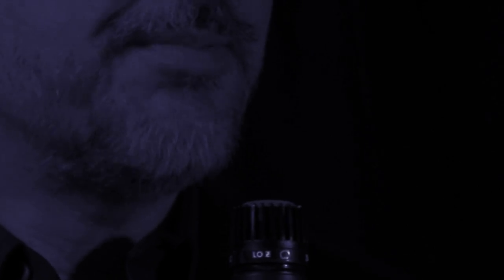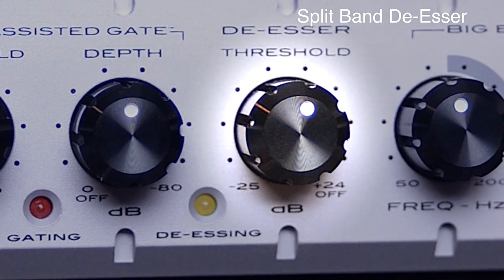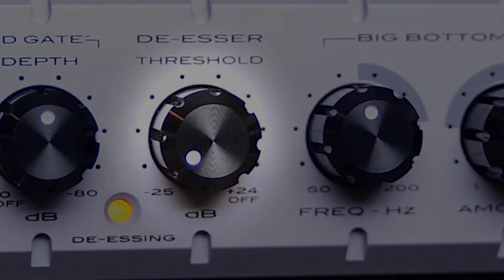Sometimes the combination of a certain voice and a certain microphone will cause a whistling sound when the letter S is pronounced. Sometimes it's a small annoyance, but other times the effect can be so overwhelming that you can no longer concentrate on what the speaker is trying to say. The Channel uses a split-band de-esser, meaning that only a narrow band of sibilant frequencies are removed, leaving the rest of the signal unaltered.